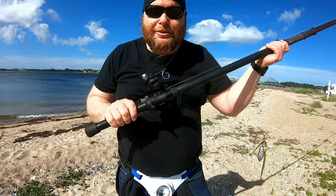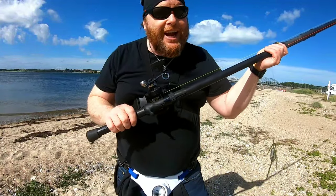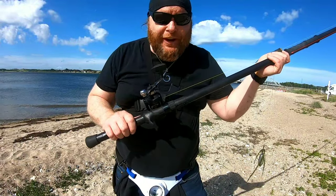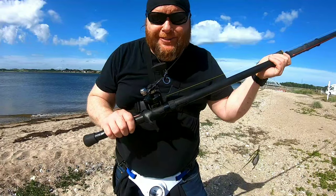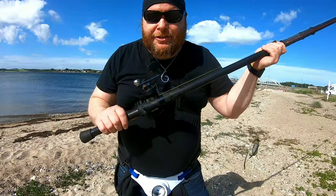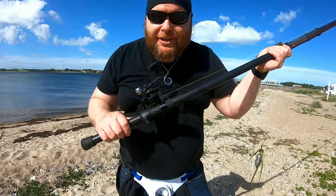How's it going? Today's video is a casting video because it hasn't stopped blowing for the last two weeks. When I did get out, there was a trawler in front of me, and then I went spinning for bass and found illegal nets — I dealt with those. So today is a casting video on how to progress from an aerialized cast to a pendulum cast.